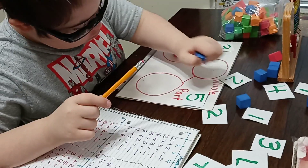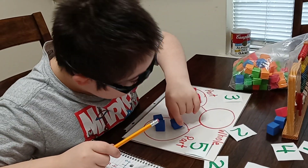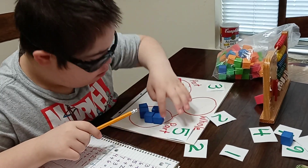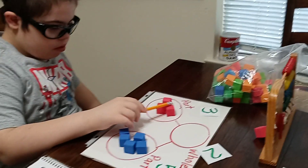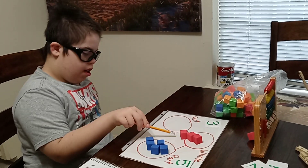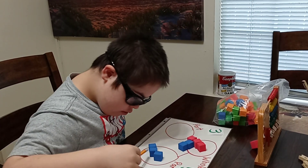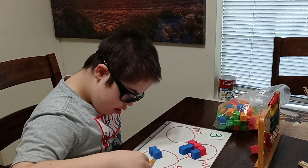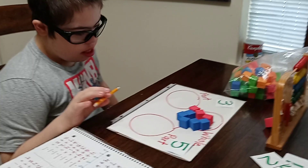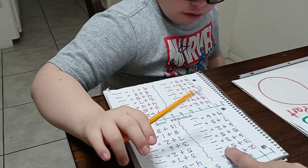And how many do you have to put in the next part? Five. One, two, three, four, five. Okay, can you count them all please? Seven, eight — so we can say that three plus five equals eight. Let's write down: three plus five equals eight.